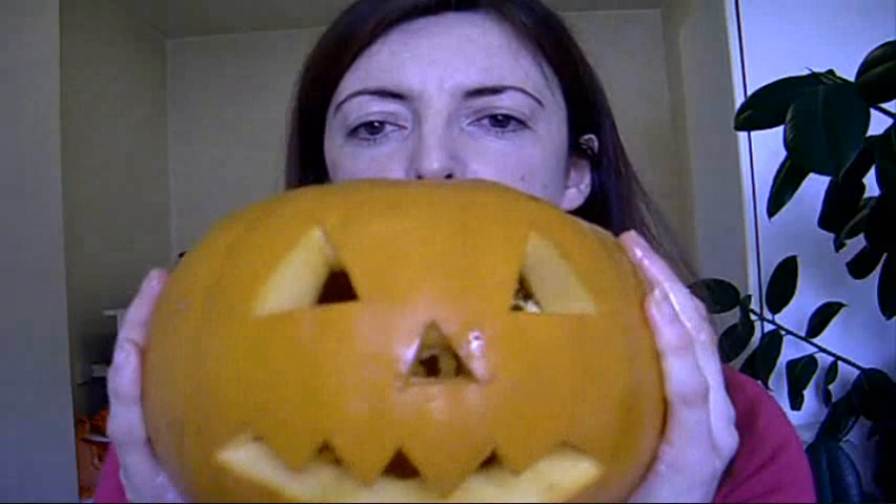Ha ha ha! Good. Put a candle inside. Probably make a pumpkin pie, like I said, or some soup out of the inside.